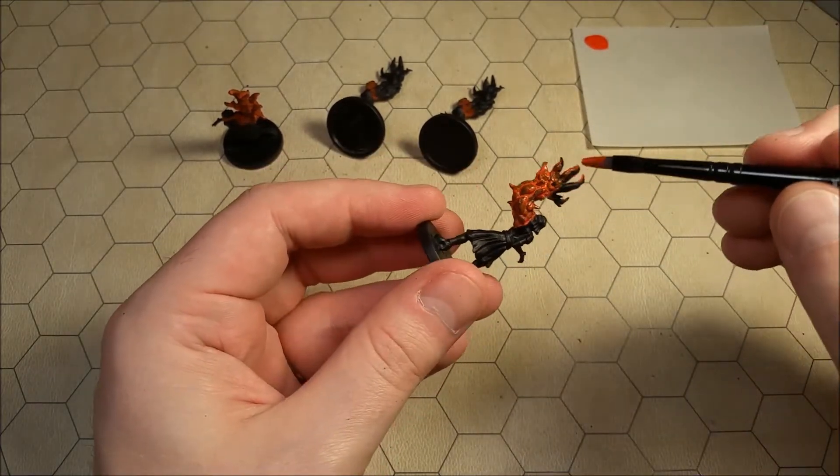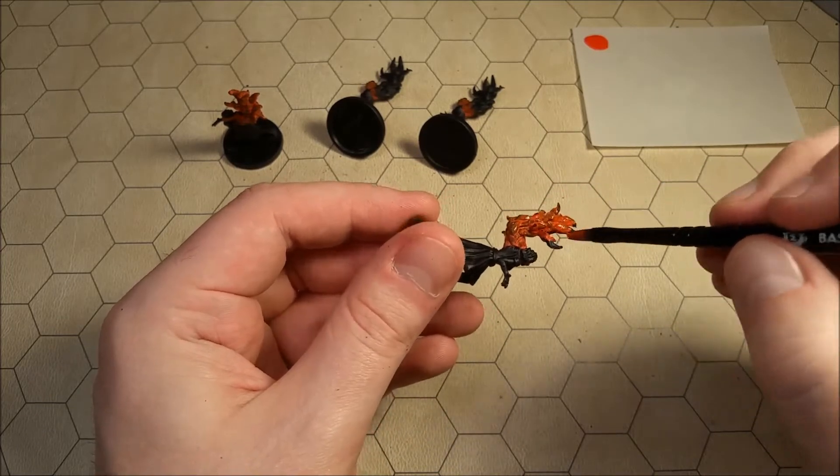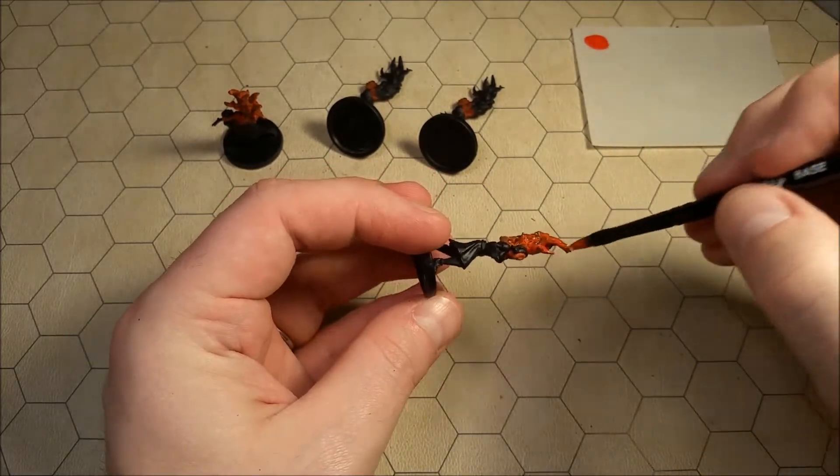You can see the black still kind of showing up there underneath all the muscle on the top layers, but that's not a huge deal because again we're going to dry brush some tan skin over that, and that'll make it much easier.